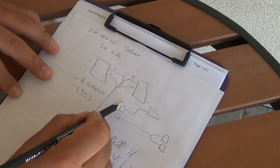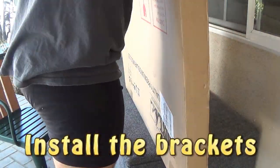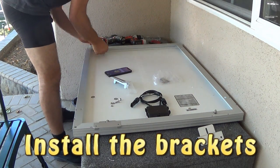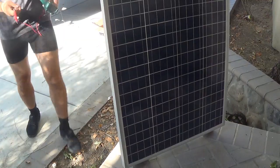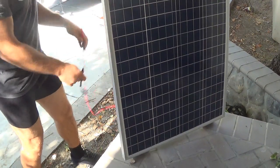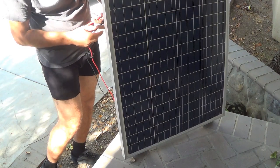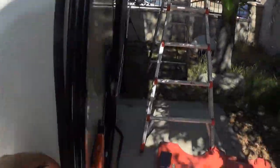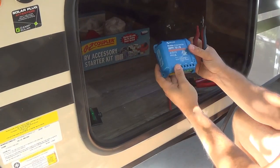I don't have an inverter yet; I will add it in the next video. So before we take it to the roof and mount it, just check that it's working. This is just a voltmeter, checking the output. I got my cable harness already routed down to the bottom. The charge controller I'm using is the Victron Energy.